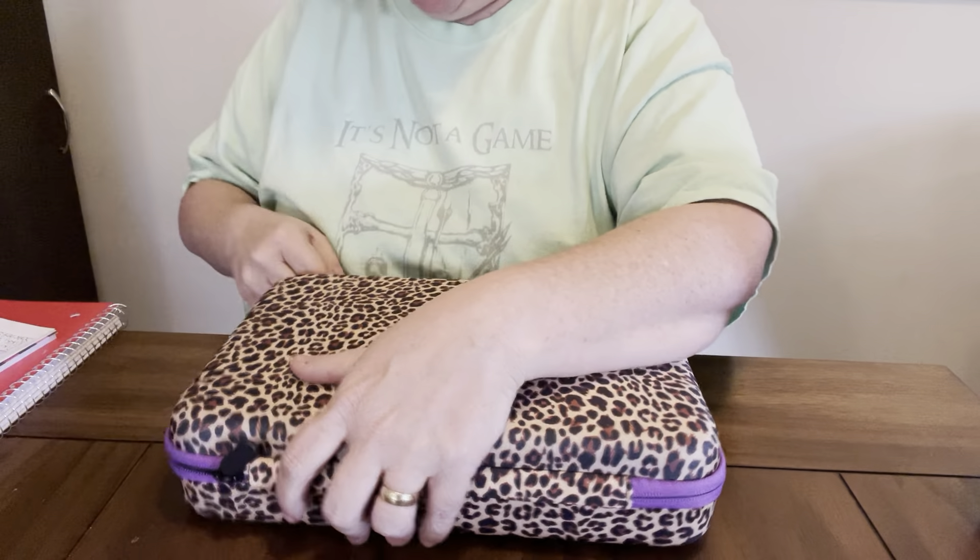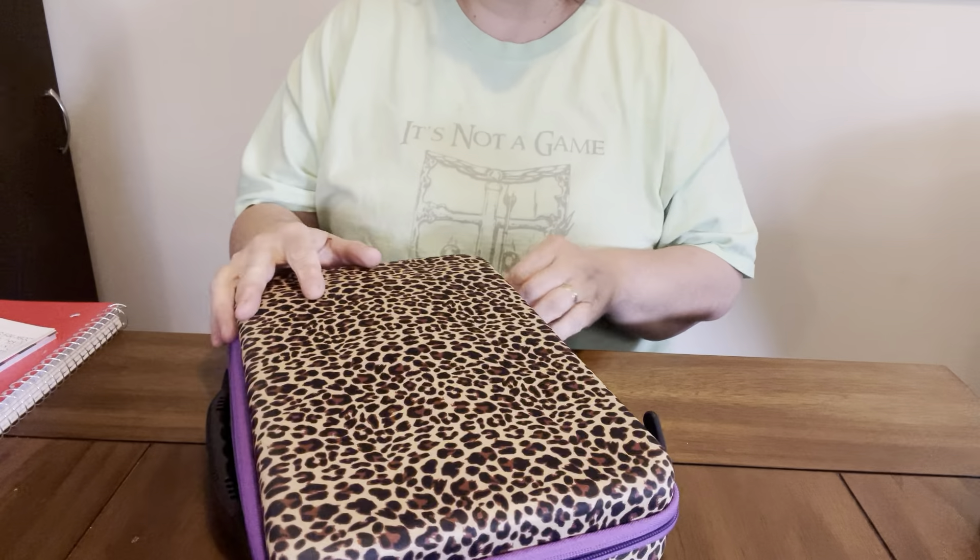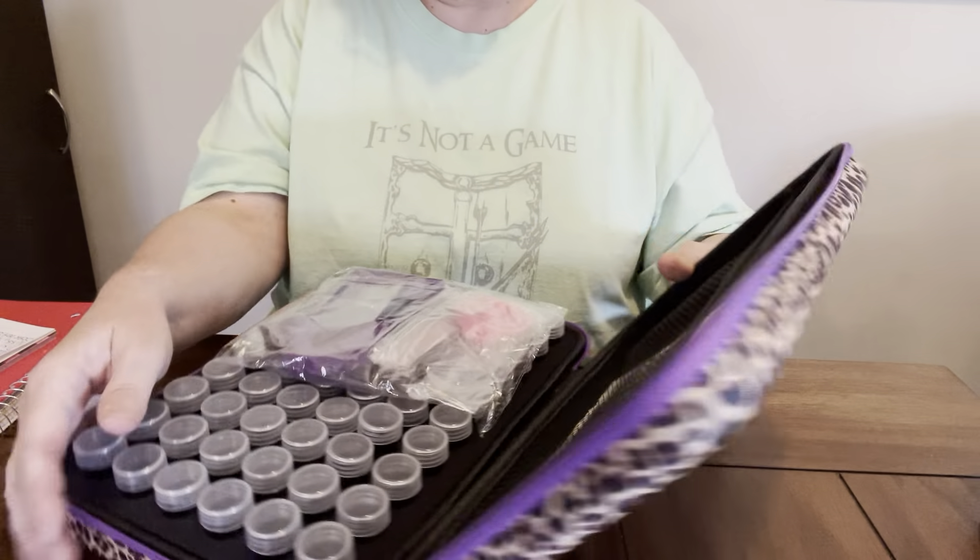Let's open it and see what's in here. And I'm sure she got this off of Amazon, y'all, cause that's where it came from.